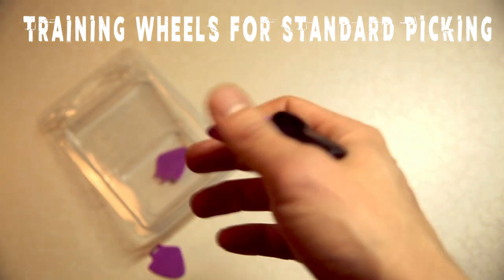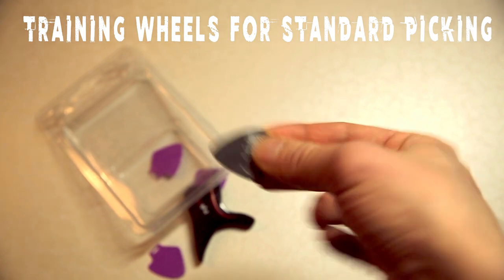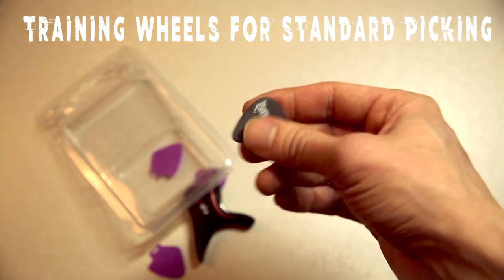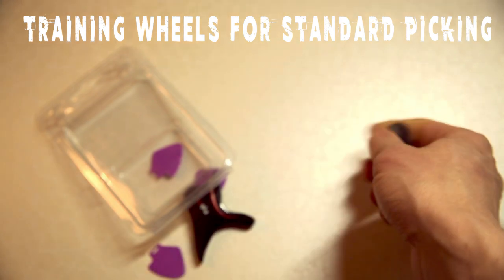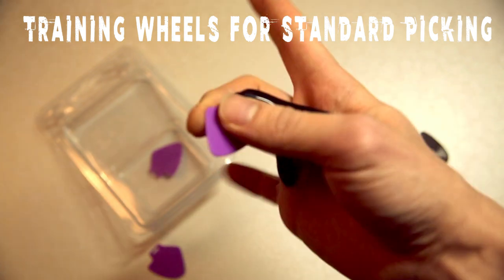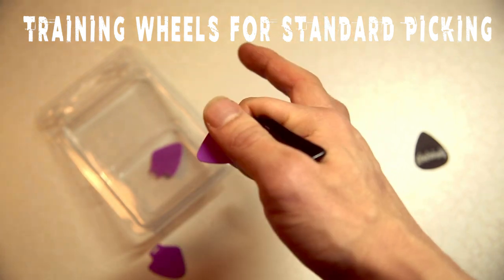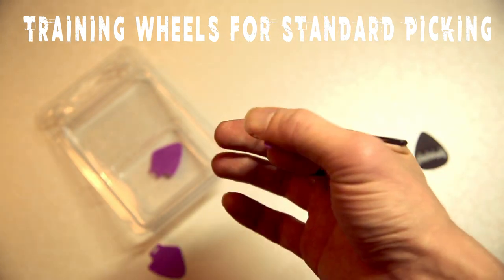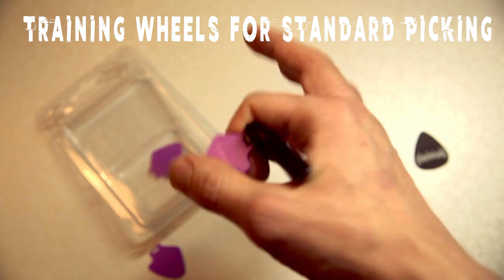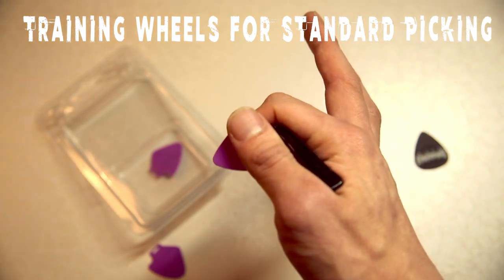I use the term 'properly' very loosely, because there really isn't one proper way to hold a pick. You can hold it with three fingers like Hetfield does, or like Eddie Van Halen with a finger open to start tapping. With the PicMax, you're forced to hold the pick the traditional way — gripping it like you're gripping a gun. So if you're used to holding the pick a different way, this is not for you.